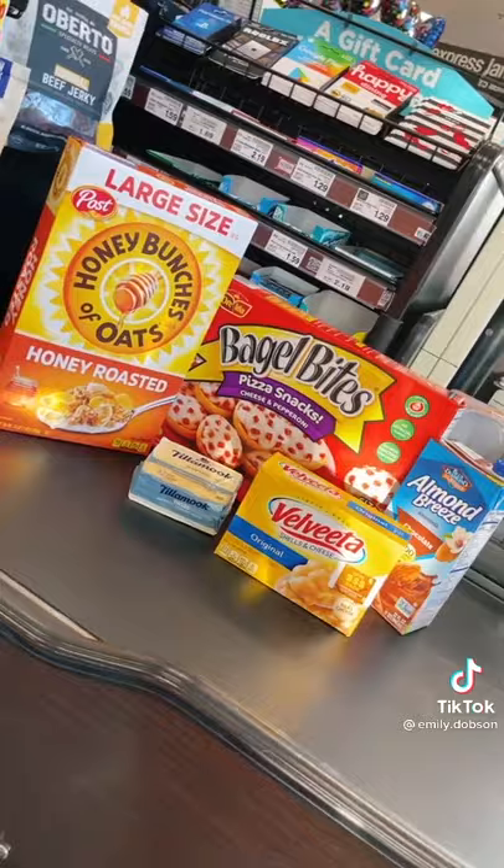Look how cool they look! Alright, let's go to the store. I found all of the items. Let's do this!